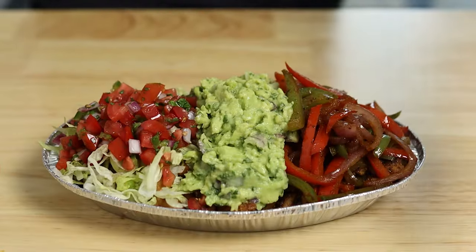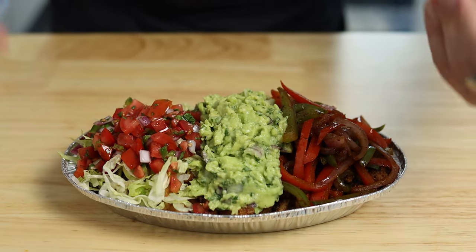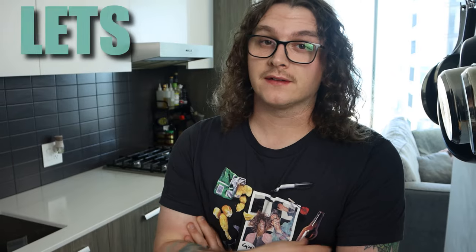Don't get me wrong, though. Chipotle is a solid option for anyone who's living a low-carb lifestyle. They do offer a lot of options. I just miss that cauliflower rice, man. It seems Chipotle has left me no choice — I'm going to have to just make my own, so let's go ahead and get in the kitchen.